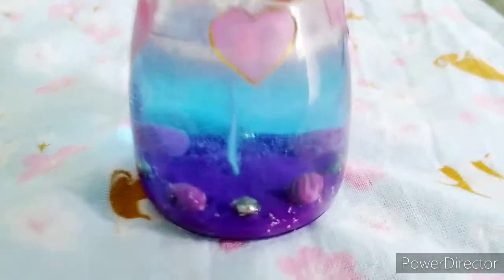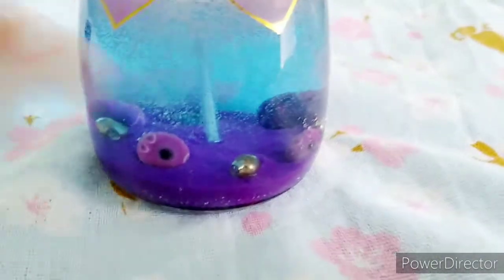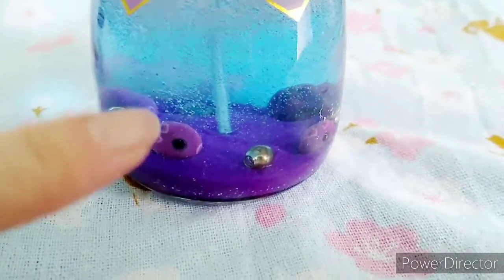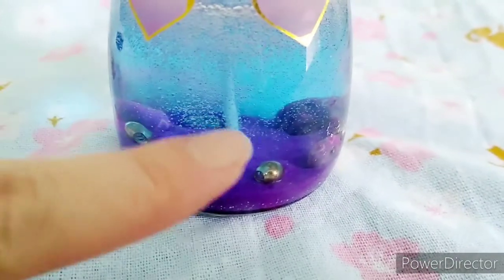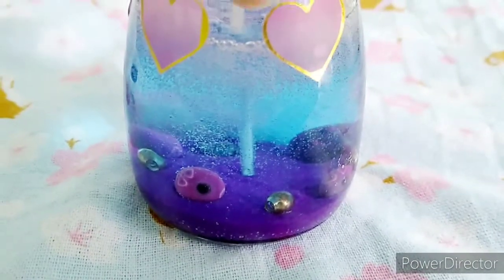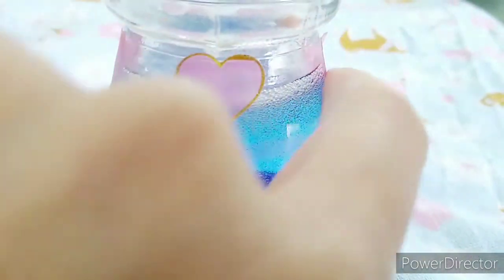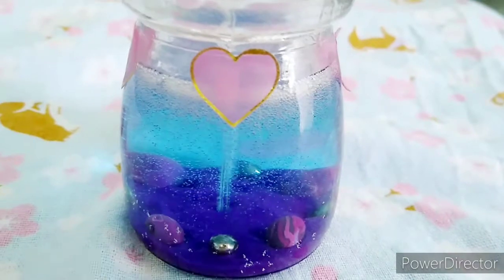This one came out pretty well. I also heated it up to make the bubbles disappear — I actually boiled it outside. The sticker on the glass jar is coming out, so I might have to stick it one more time after they've cooled down.